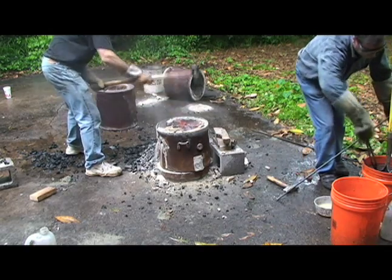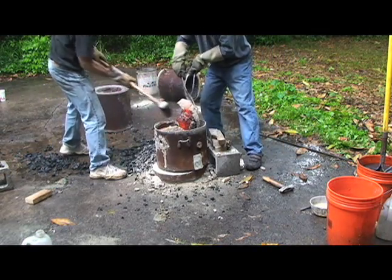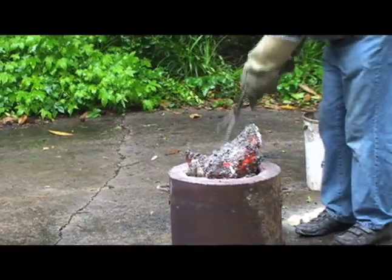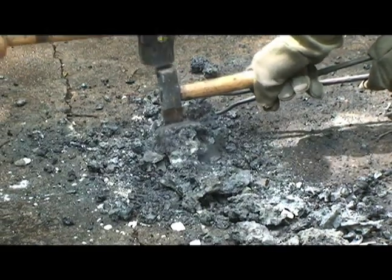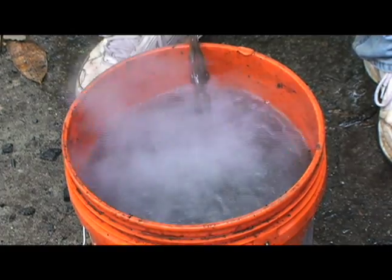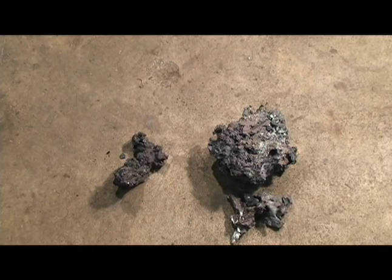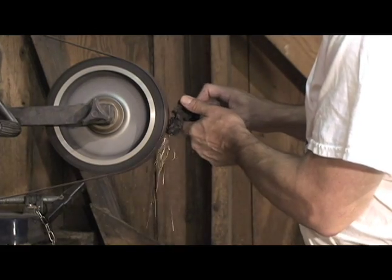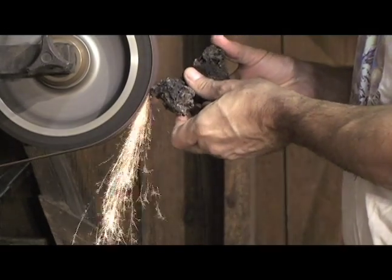The bloom is removed and broken apart. The pieces of the bloom are then tested, sorted for carbon content, and stored for later use. Here, Sorrels is spark testing the material. When ground against an abrasive wheel, different levels of carbon result in subtle differences in the sparks thrown. By observing the sparks, Sorrels is able to roughly gauge the carbon content of the steel.